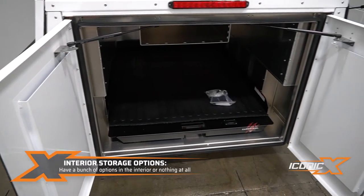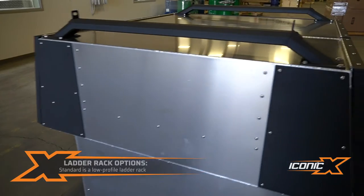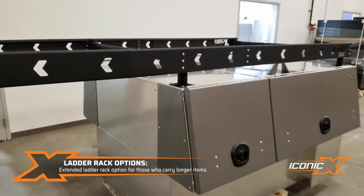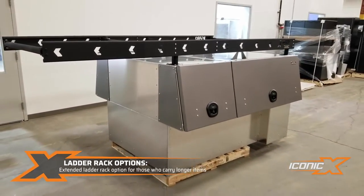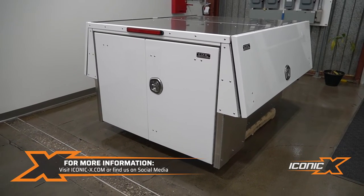This pack here does not have a ladder rack on it. Our standard one has a low-profile ladder rack on it, and you can get an extended ladder rack version that has a third bar going over the top of the cab — so if you want to put some longer items on there, that's what that's good for.